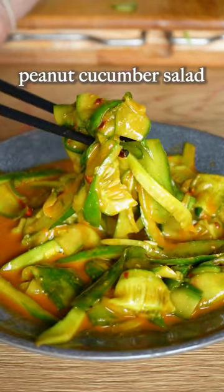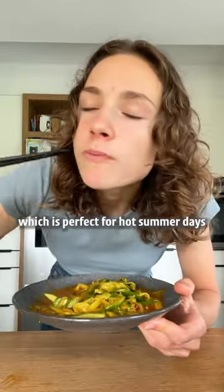Let's make a fresh peanut-cucumber salad, which is perfect for hot summer days. Delicious.